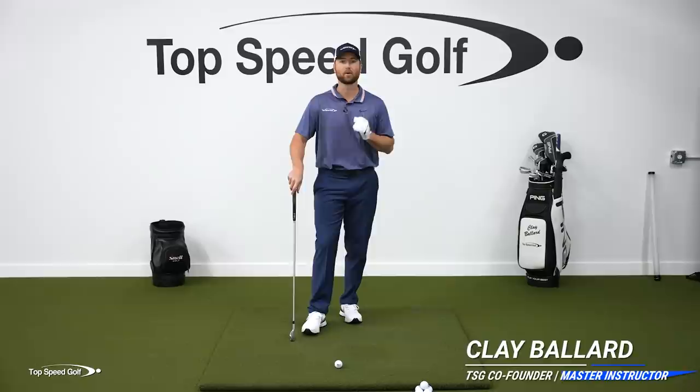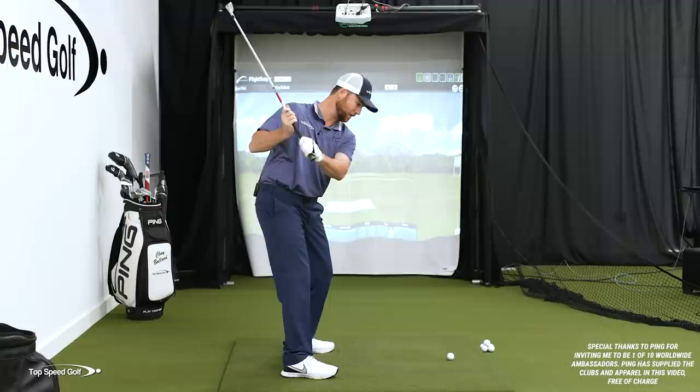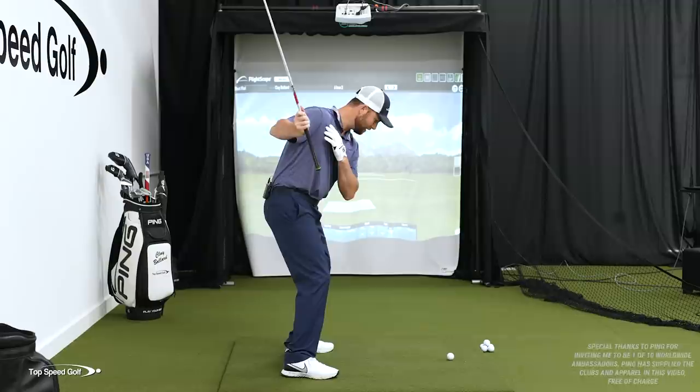All great players pull the club, and players that really struggle push the club. Now let me give you an example of this. What I usually see with players is when they start their downswing, that right elbow starts to pop out. They start to push the club with the right hand, pushing it with the right shoulder. That causes the club to get steeper in the downswing.